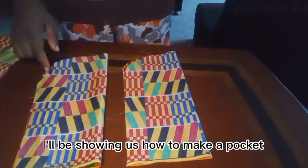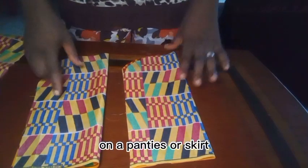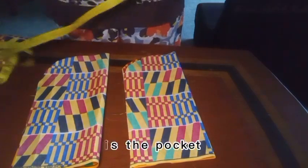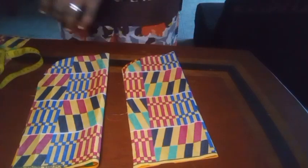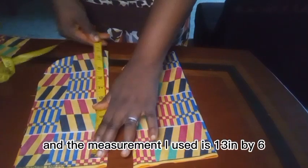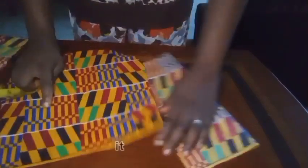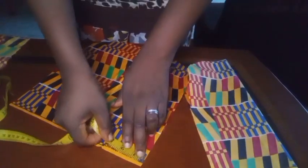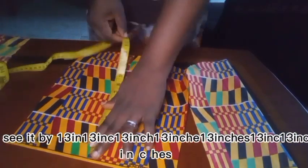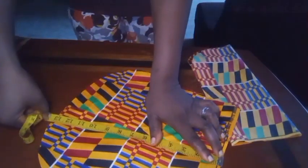This tutorial will be showing us how to make a pocket on panties or a skirt — it is the same method, the same way to attach it. This is the pocket I've already cut out. The measurement I used is 12 inches by 13 inches. Let me unfold it so you can see.